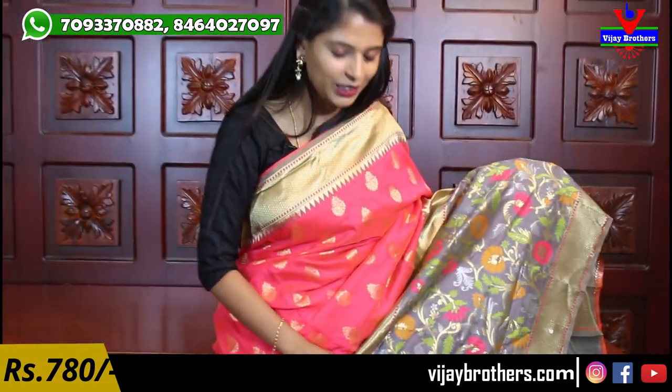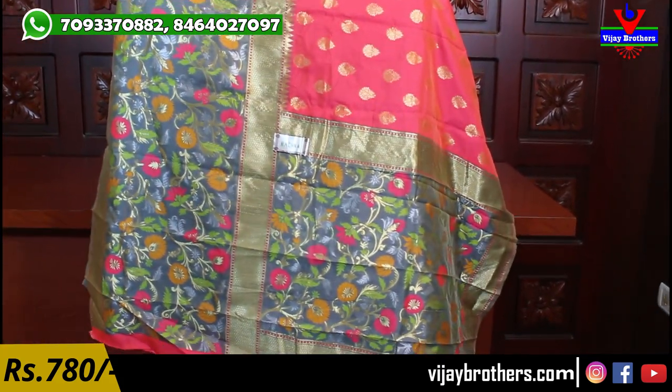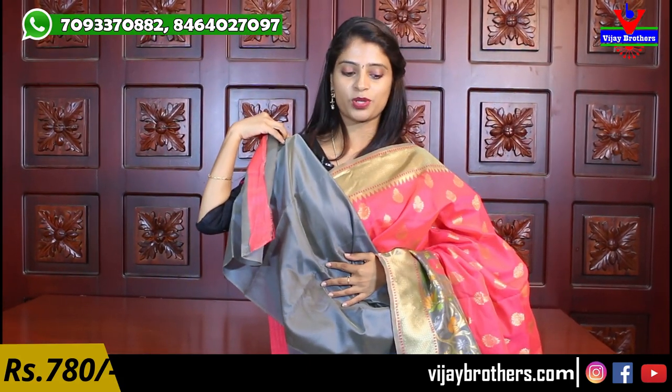The middle border is in grey with complete florals and creepers. The creepers are in gold and flowers have colored highlights to elevate the design. Very nicely filled border. The body is peachy pink with small floral and creeper motifs, densely filled and very neat. The pallu is complete weaving style with grey florals and creepers. Blouse is a contrast grey plain blouse. Price is 780 rupees.